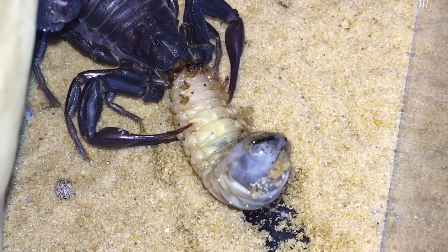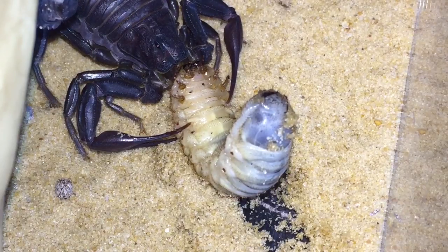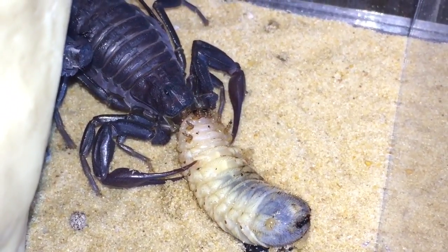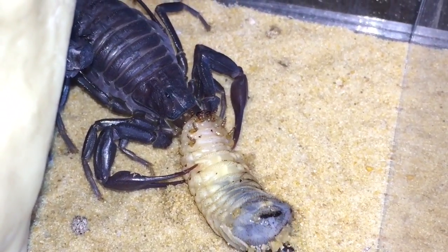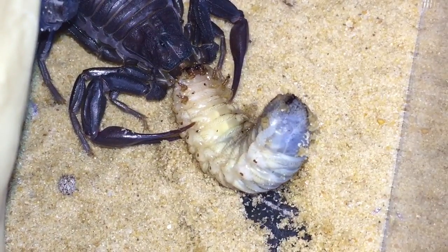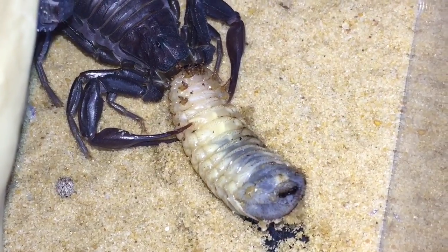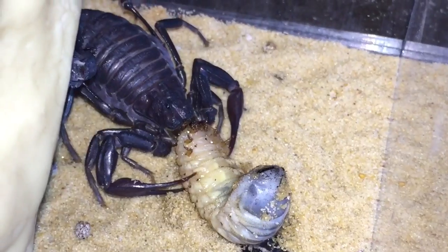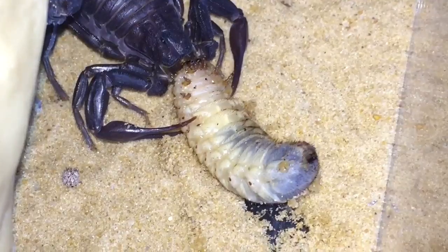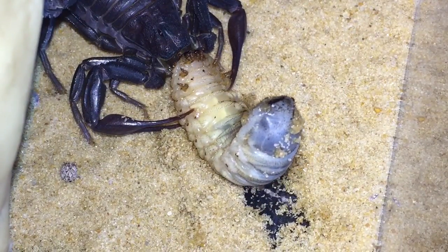This is a nice large meal for her. She's looking a little bit on the chunky side — if you look, her plates are starting to spread out a little bit, so this will be her last meal for a while. She's not fully grown just yet; she's only around two and a half to three inches in length.